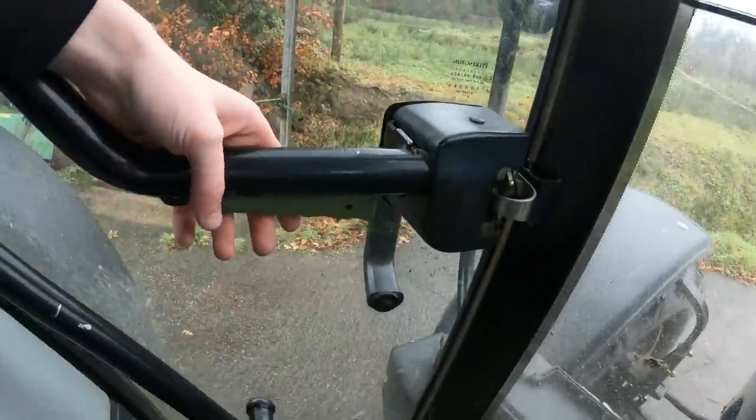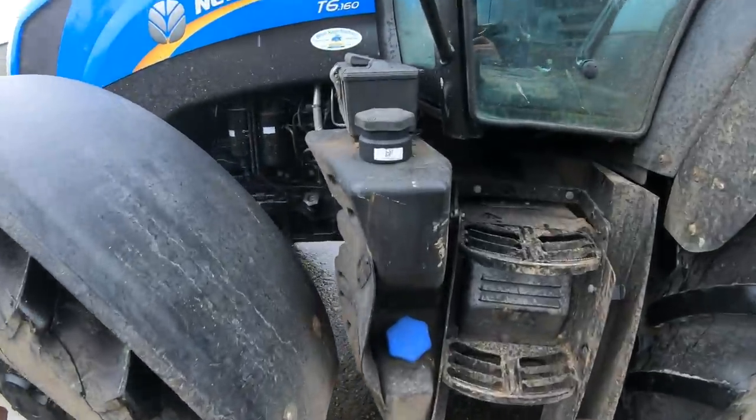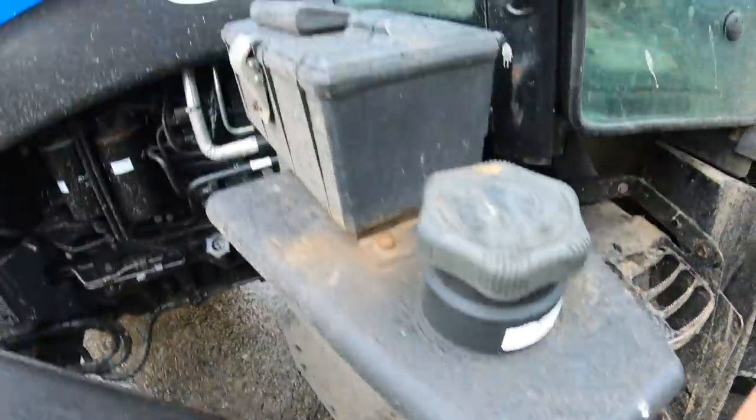To open this door, same as the 390 - underneath. Open that and your diesel goes in there, open that and AdBlue goes in there.